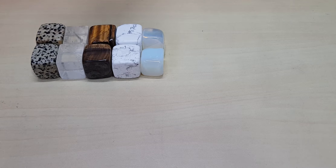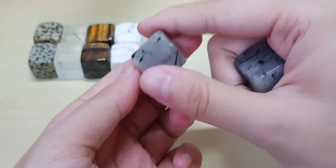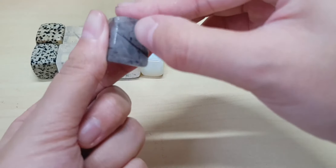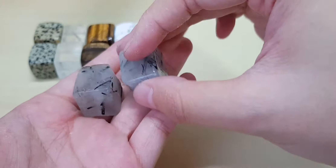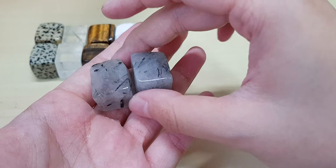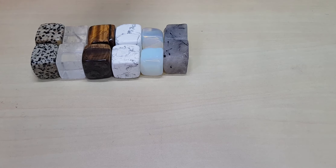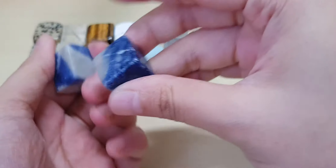Now I have black tourmaline quartz cubes — you can see my collection is starting to grow. This is black tourmaline, and the cube shape is also a bit irregular because it's black tourmaline. You have the tourmaline element in there, and it's also quartz.